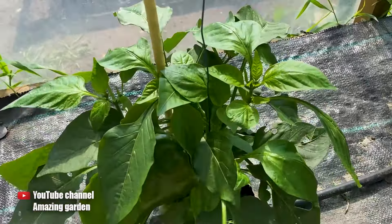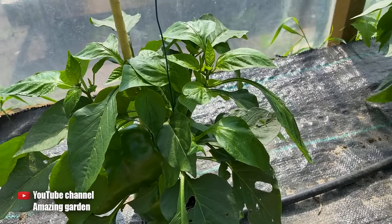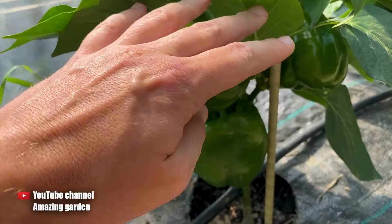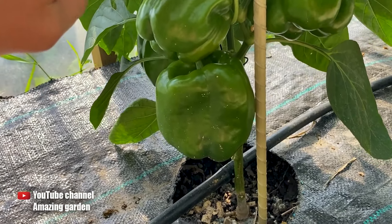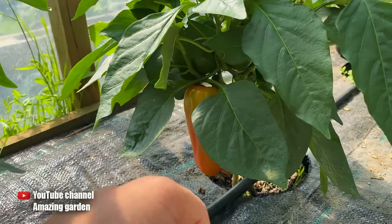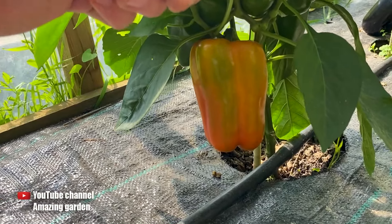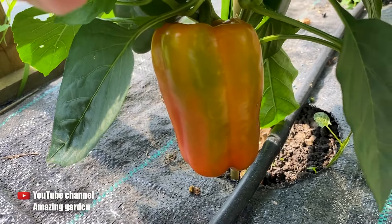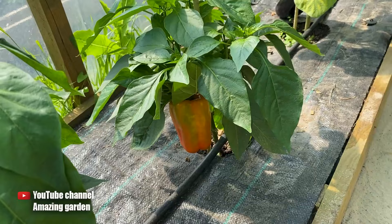Friends, hello! In this video, I want to thoroughly explain what you need to fertilize peppers with right now, so that they become even bigger, even more beautiful, and more vibrant in appearance, and also start ripening properly, start fully gaining their flavor properties and distinct taste, start getting their mature color, and so that we can harvest sooner.